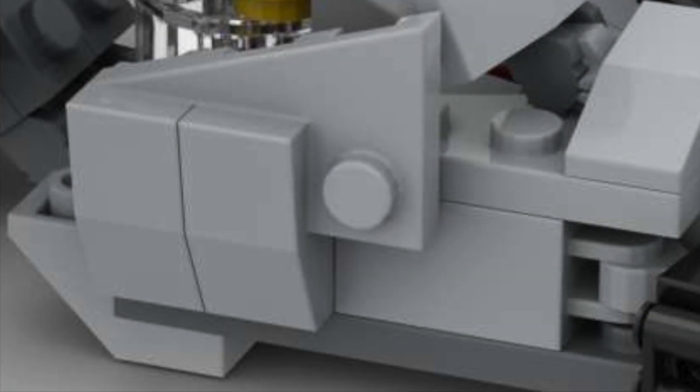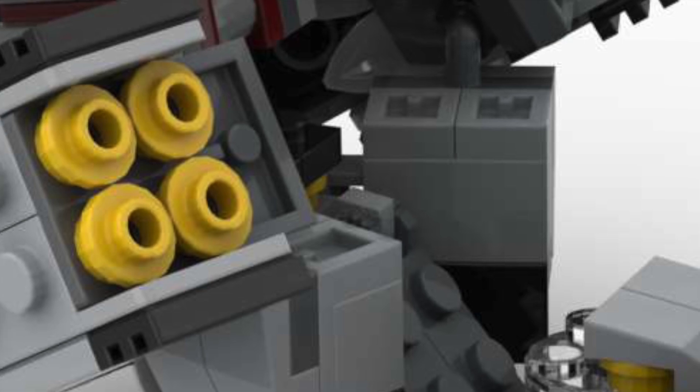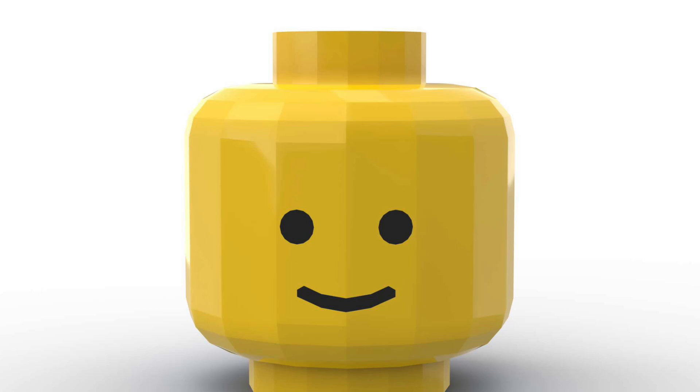Pretty wild, right? Anyways, what I came up with is actually my coolest build yet for the new 501st battle pack set, and if you agree with that statement, make sure you hit the like button and subscribe if you haven't already. I really appreciate it.